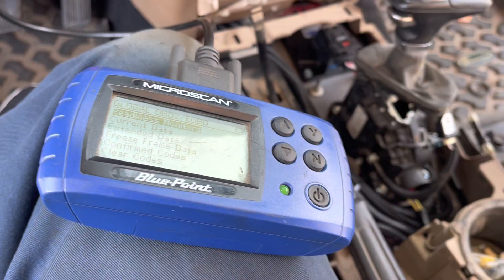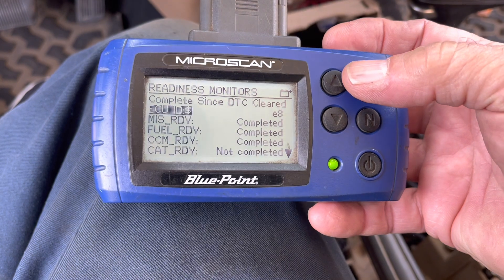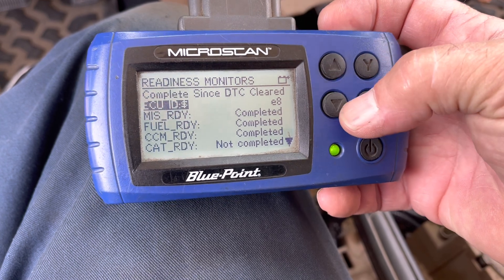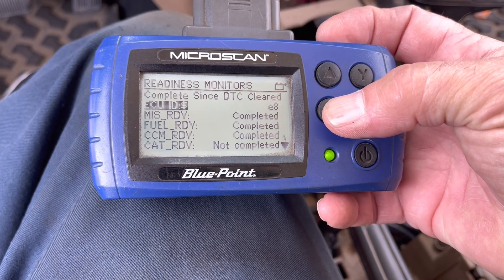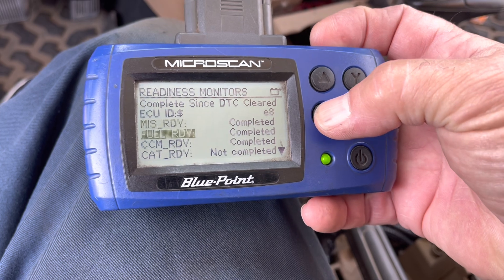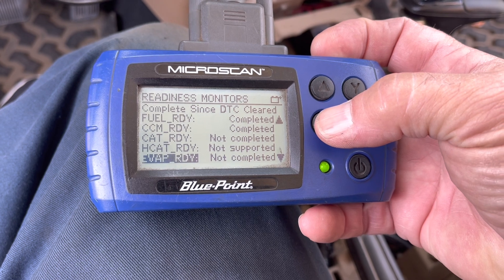We're going to scroll through monitors — readiness monitors — and this is key for passing smog. We got misfire and fuel ready. We got CCM — I think that's the converter. And then we got our cat ready, which is not complete. Those three should be complete right away.